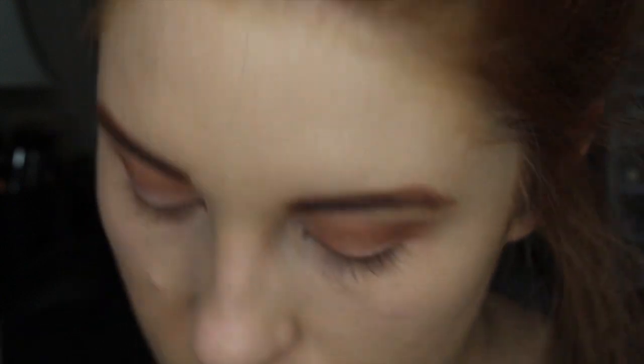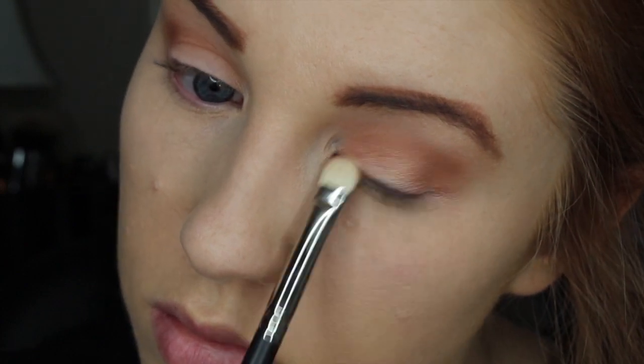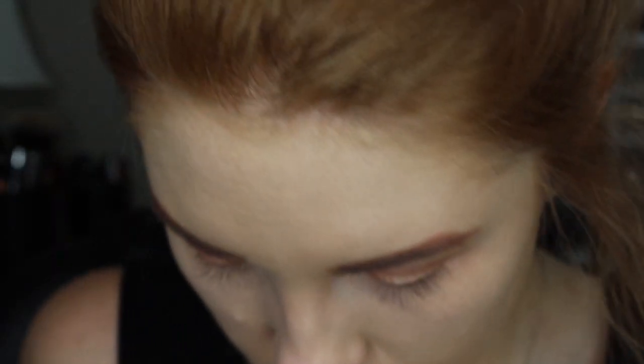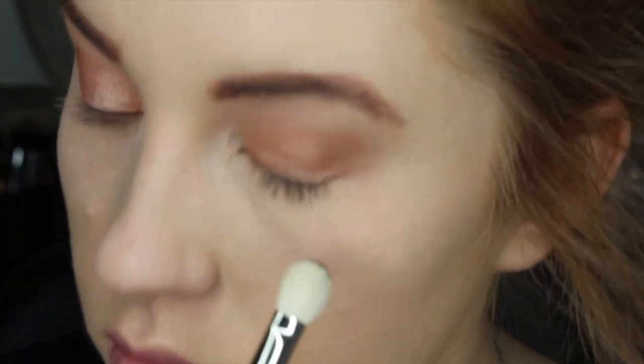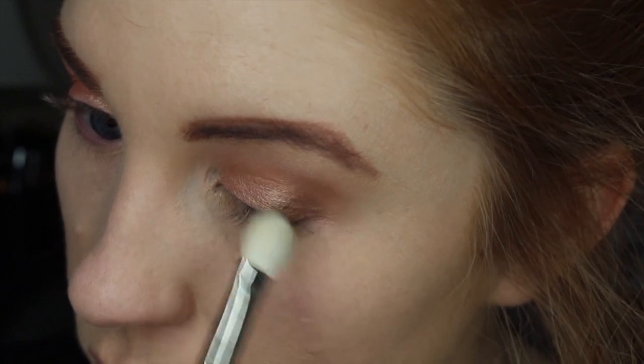I am going to make sure I blend that with the crease color so it looks seamless. I absolutely love this color and I think this goes really well with Champagne Pop — you will see in just a second where I put that. Now I am going to go in with this matte brown shade and I am going to place this in the outer third of my eye. I feel like this just ties the look together really well and gives it a little bit more dimension.